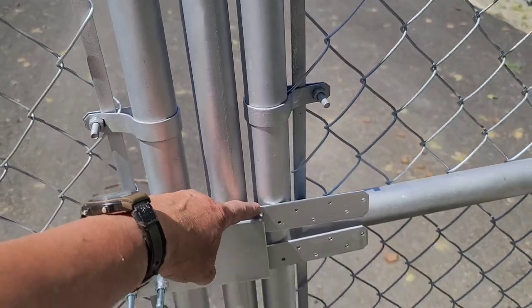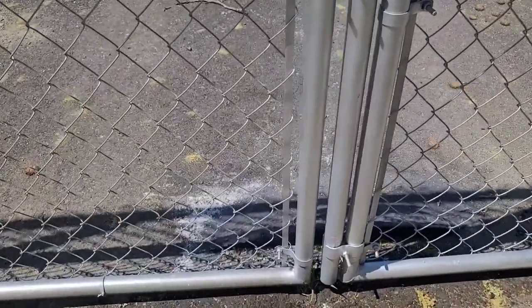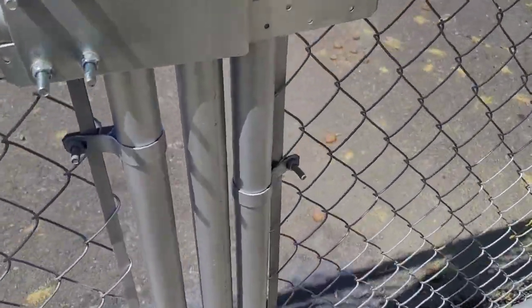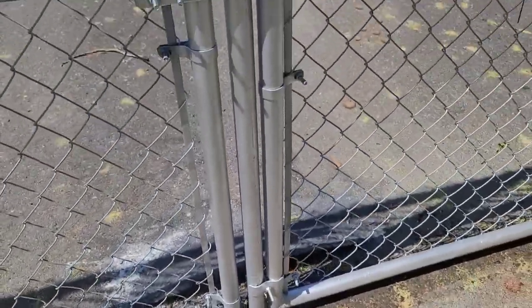I have extensions on it because I live in a high wind area. I also have a backstop, so when the wind is too much and it tries to push the gate forward, it stops.